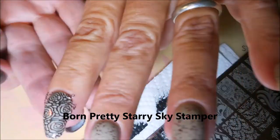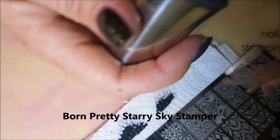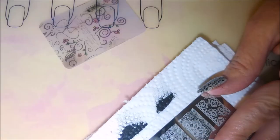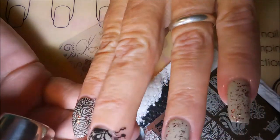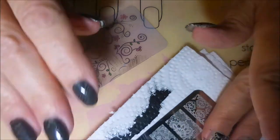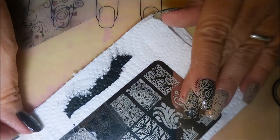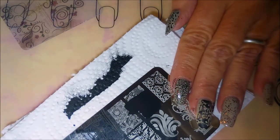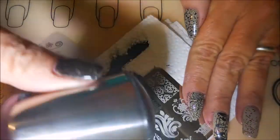And I am using my very sticky Starry Skyscraper stamper from Born Pretty — I believe you can get it at Born Pretty or AliExpress. And it's picking them up. I'm going to have to play with these plates some more, but I am following the suggestions of using a definitely sticky stamper. I am using five images off of this plate and I didn't have any trouble getting any of them to pick up or transfer to my nails. They all just did fantastic.